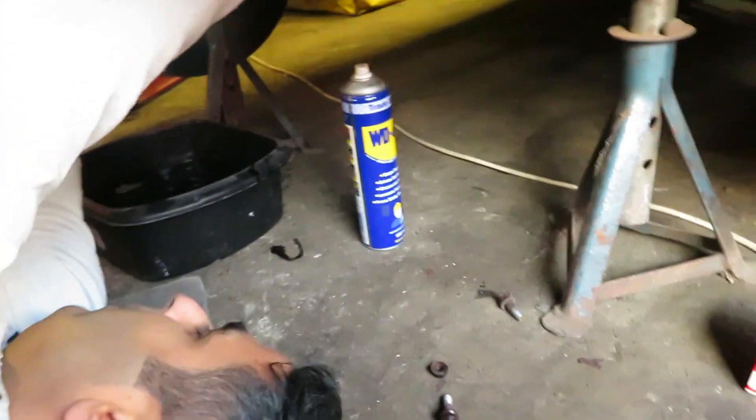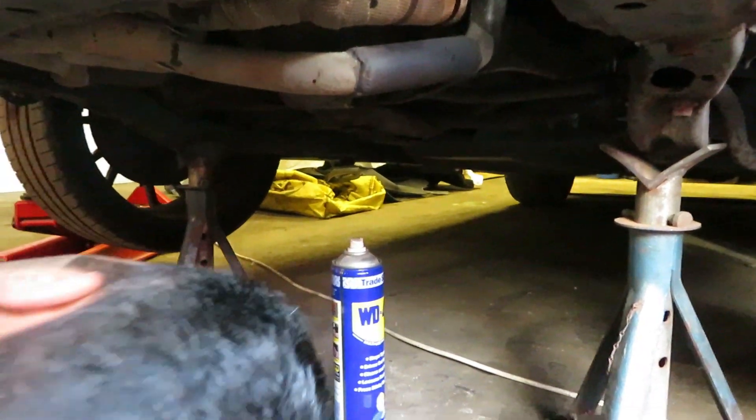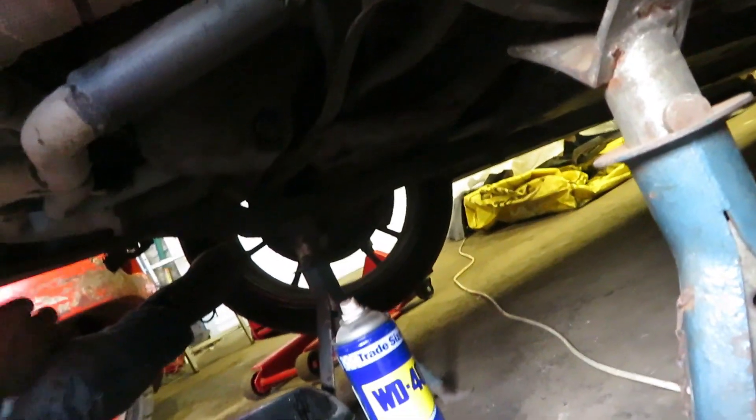There's a little filter in there so let's just hope it works. Oh my god, this is so tight — so, so tight. Right, she's on. Now let's get this cleaned up and tightened up. She's out.